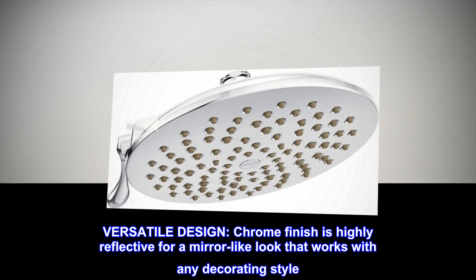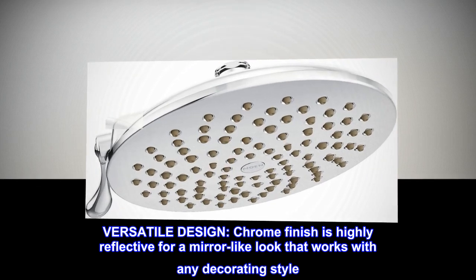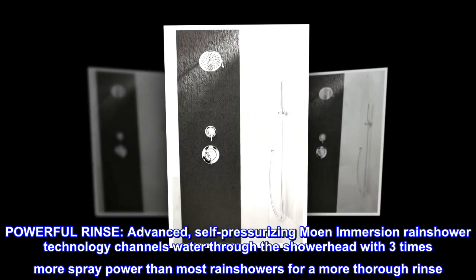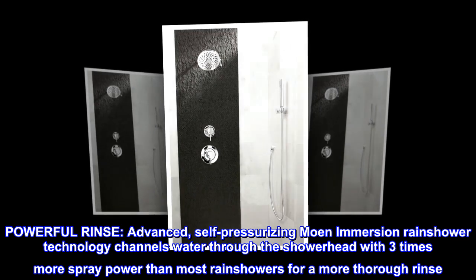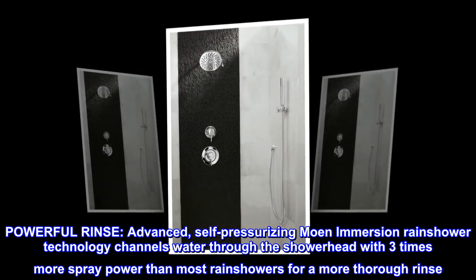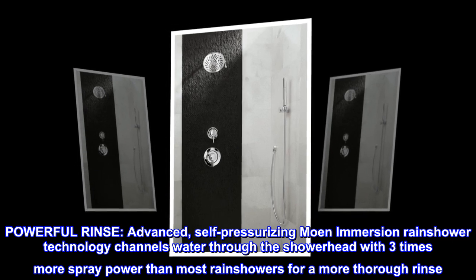Versatile design. Chrome finish is highly reflective for a mirror-like look that works with any decorating style. Powerful rinse. Advanced, self-pressurizing Moen Immersion rain shower technology channels water through the shower head with three times more spray power than most rain showers for a more thorough rinse.